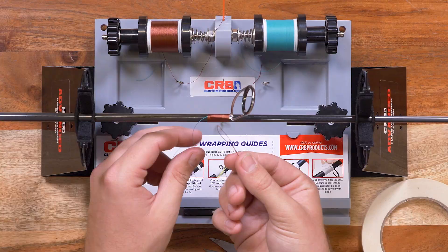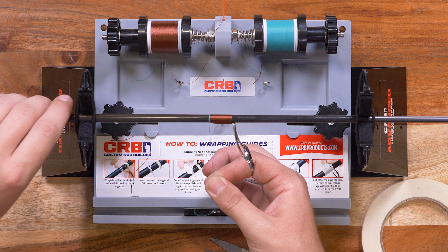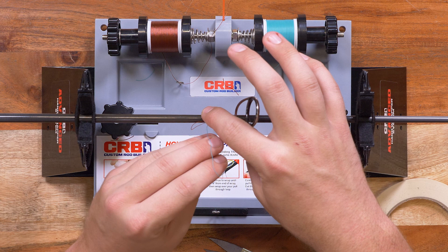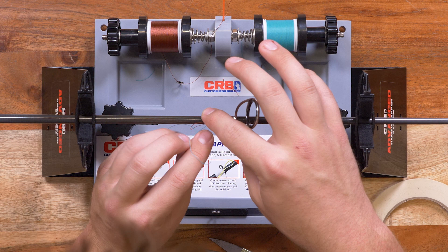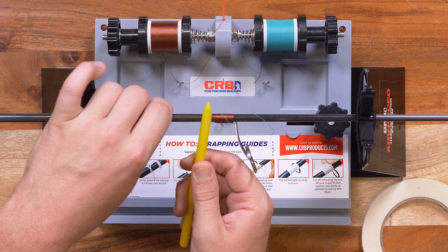Now we're ready for the trim band, which is essentially the same as ending a wrap. You're going to put your pull-through thread in first and wrap going away from the guide — three, four, five. You can wrap to your desired thickness. You want at least three wraps with this technique to ensure that it's locked. Burnish.